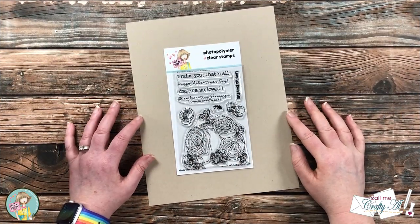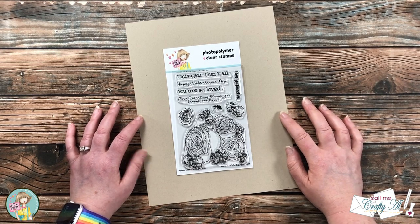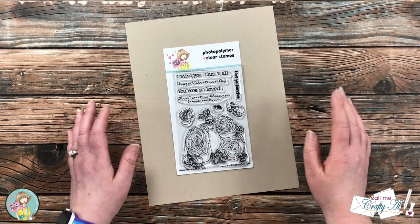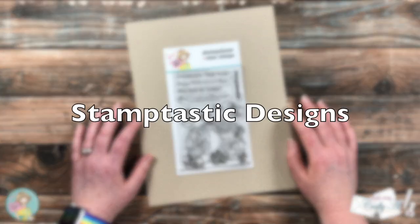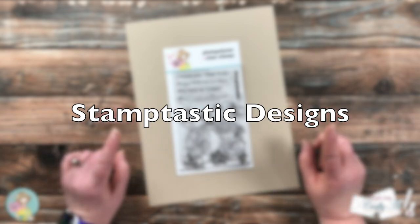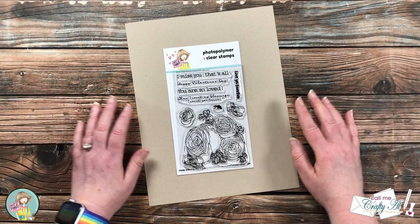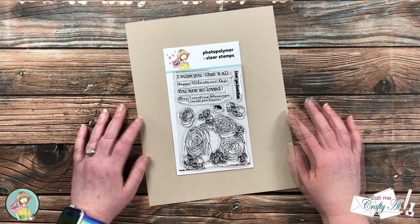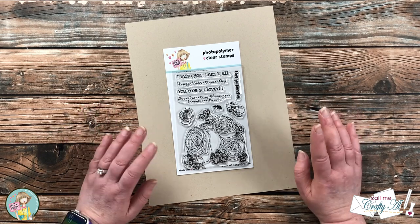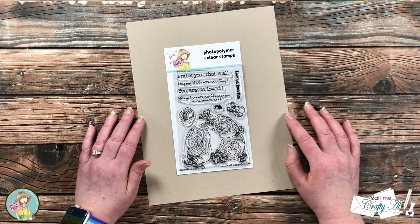A couple of weeks ago while my mom was visiting, she introduced me to another YouTuber who had this great concept for quick and easy stamping to make them into card sets. I will have that channel name up on screen and linked in the description box below. I'll also link the couple of videos we used to create cards already. Today I want to use that same concept, but instead of making two cards, I'm going to see if I can make some mini slimlines.